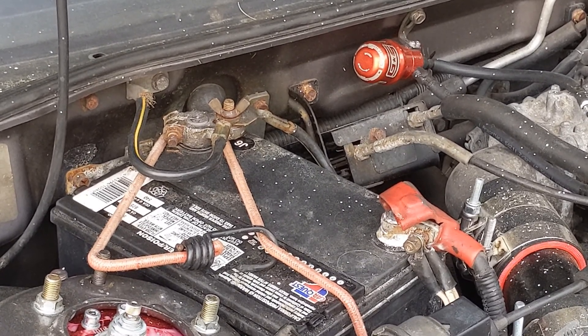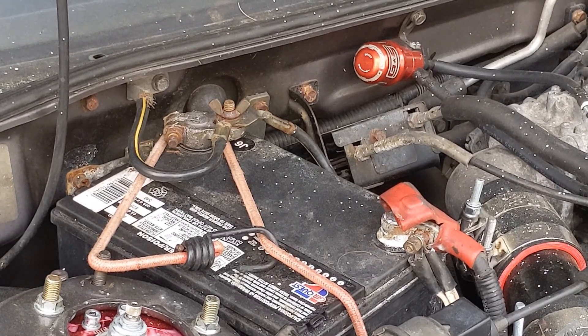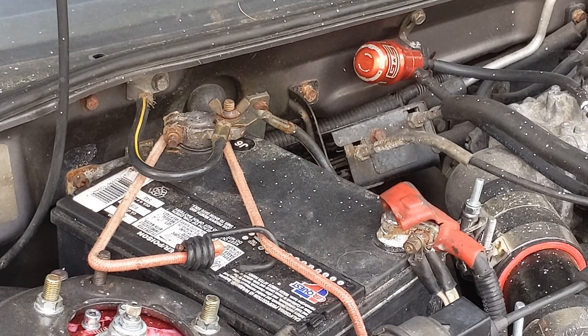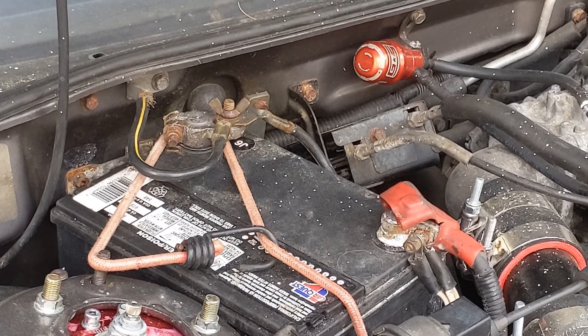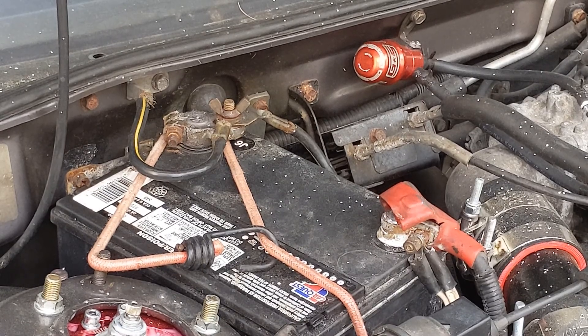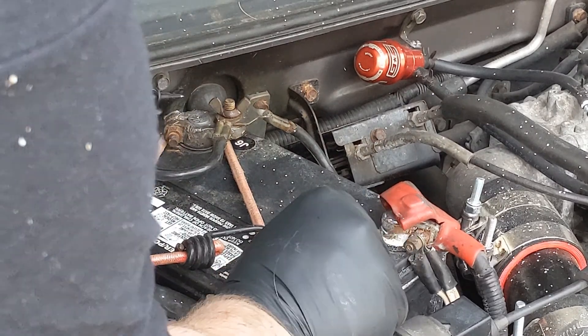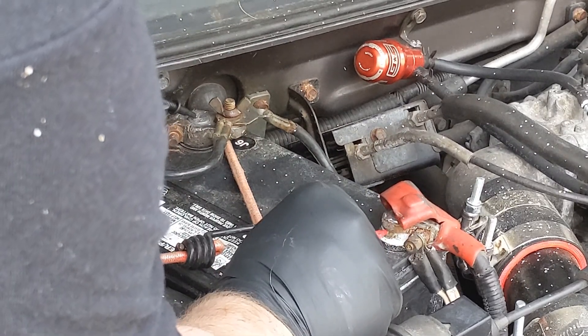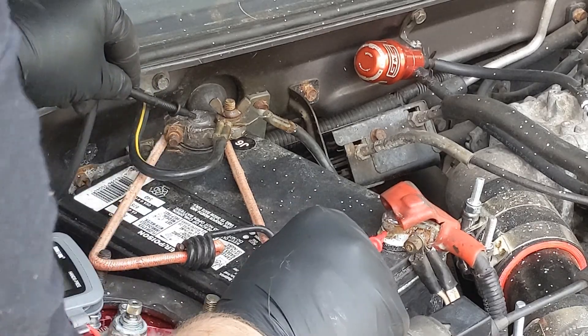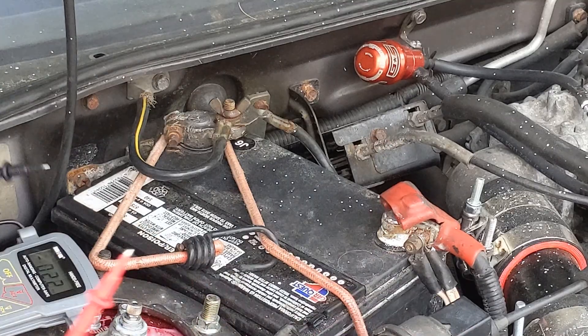The car started great, no check engine lights on the dash. Now we're going to check our voltage to the battery to see if it's actually charging. Before, it was around 12.5 to 11.9 volts — now it should be up around 14. We're charging at 14.2 volts!